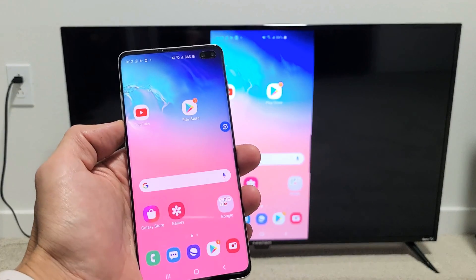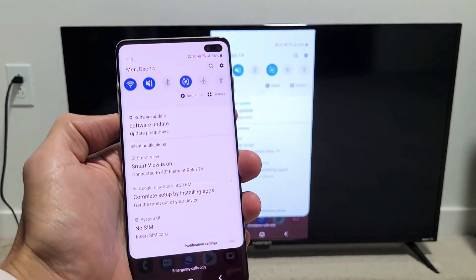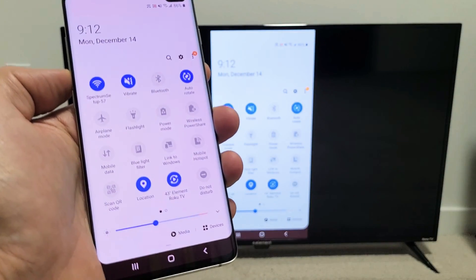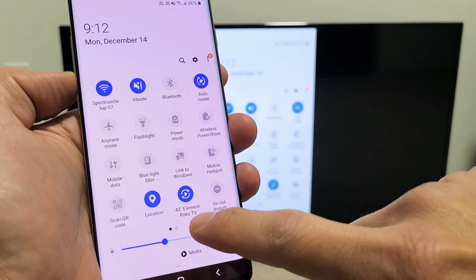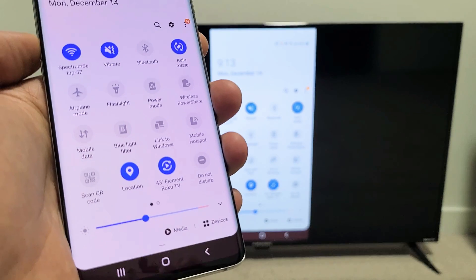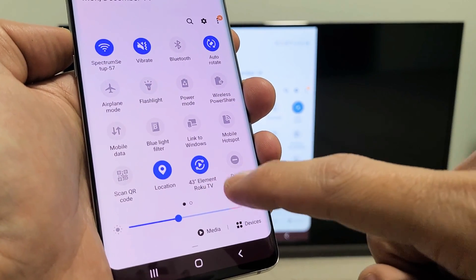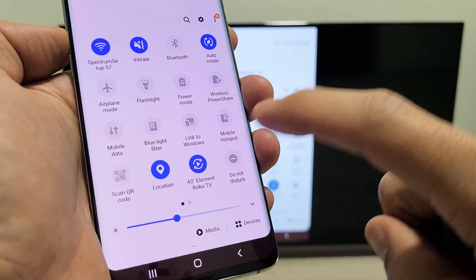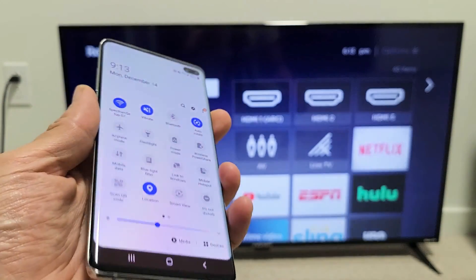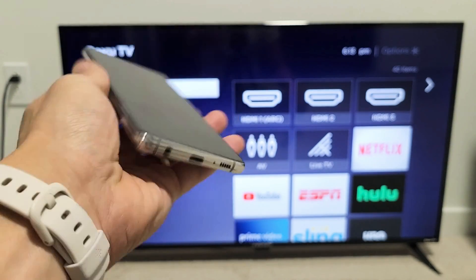If you want to disconnect, just slide down notifications again. Slide down on the horizontal line again. Before it said Smart View, but now it shows the name of the TV it's connected to — mine says 43-inch Element Roku TV. Tap on that, give it one second, and voila, we just disconnected. Pretty simple.